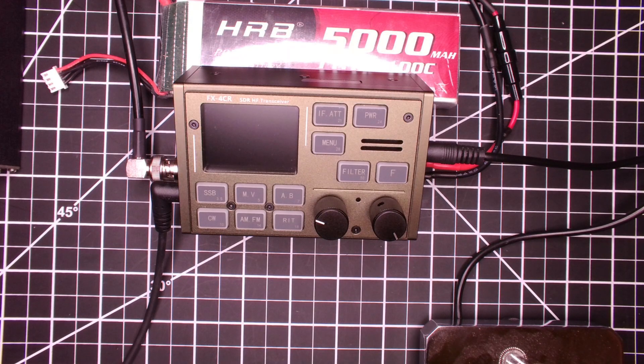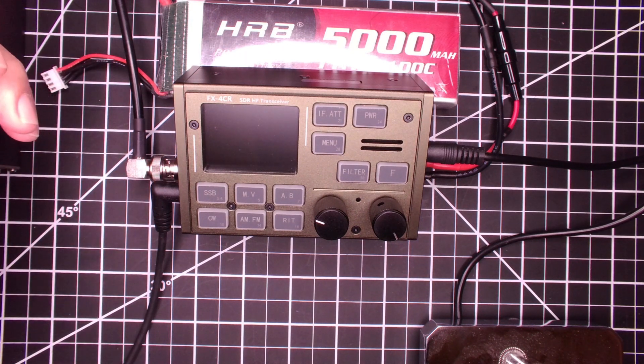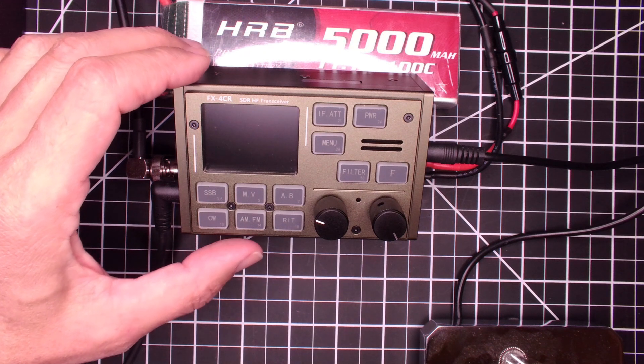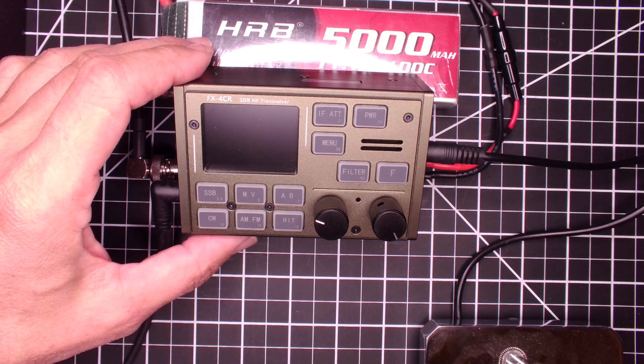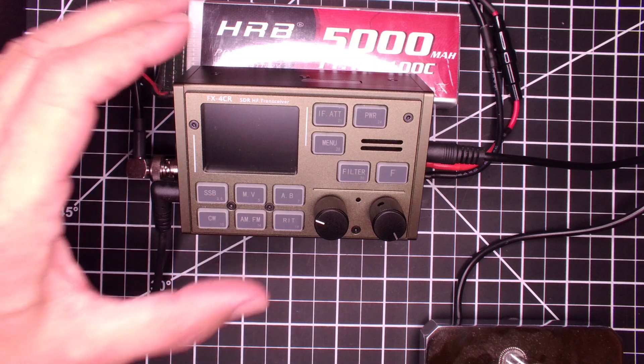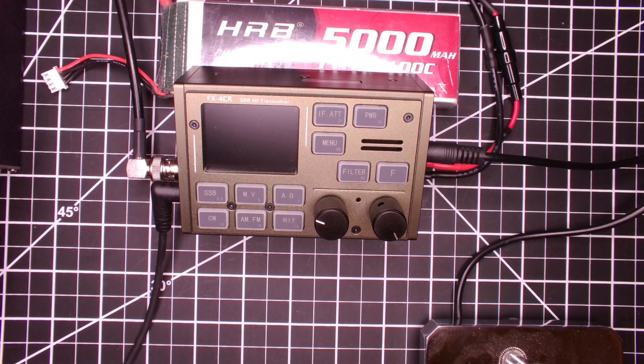Hey guys, how you been? It's been a long time — seems like months. I think I went down a rabbit hole playing with some home lab stuff and haven't been playing with radios much, but I got the FX4CR on the bench today. I was putting together a little video that I promised a couple months ago about the V2 firmware from F5BUD — the firmware that added some capability to the FX4CR that I was really excited about. I promised a how-to video on how to flash the firmware, and more importantly, how to calibrate all the settings, because the firmware is significantly different than the stock firmware that comes with the radio. So there's a little bit of a calibration process.